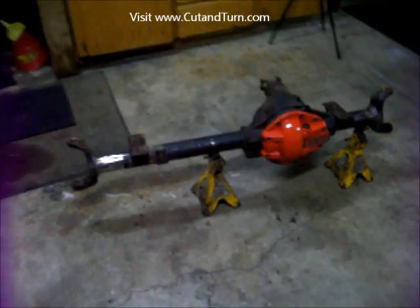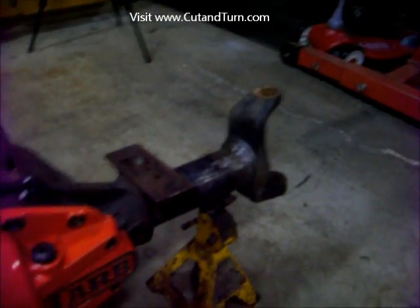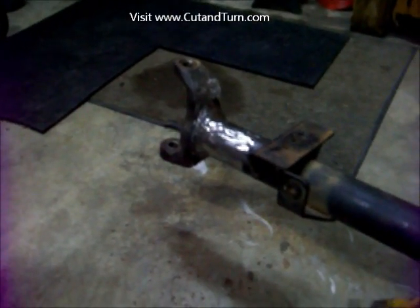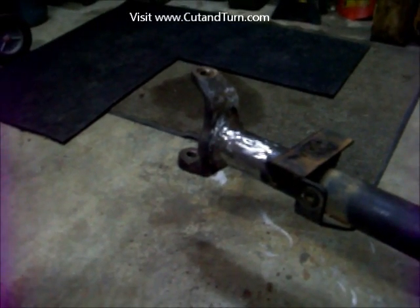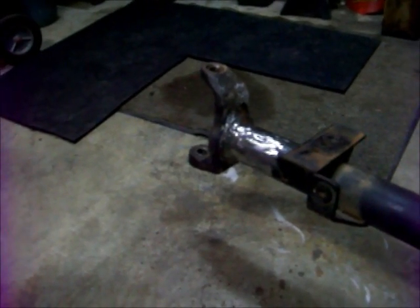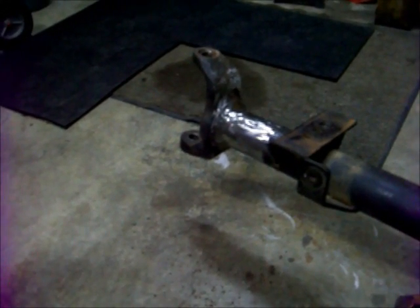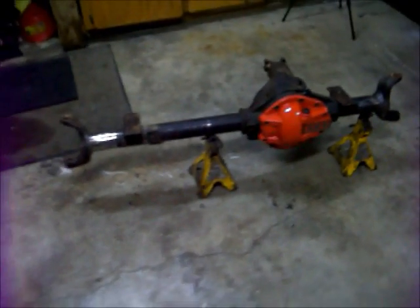We're all finished welding, all cleaned up, and the knuckle is permanently fused to the tube. Both sides match and both will come out at the same angle, plus or minus half or a quarter of a degree. That's about all you can expect when you heat them up and weld them on tight — they will move a little no matter how hard you try, unless you have a super solid jig. Now you are ready to put it back under the truck and get it lined up for your shock tabs. And that is how we do a cut and turn. Thanks.